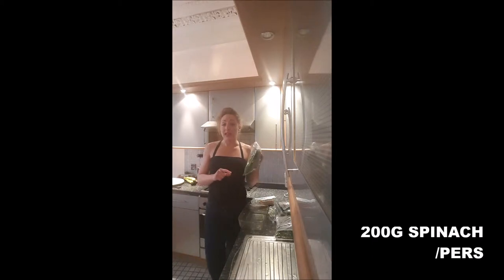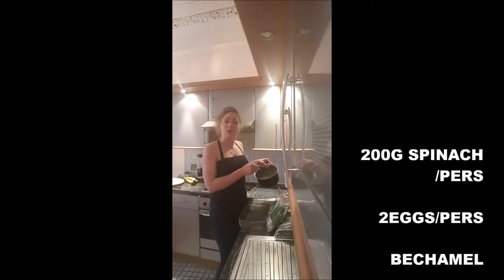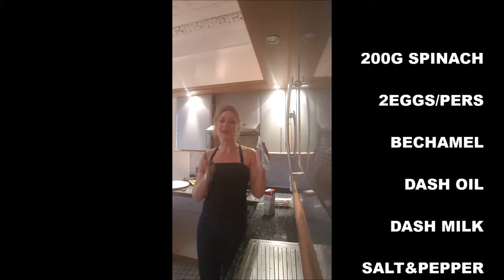To realize this recipe, you will need 200g spinach per person, 2 eggs per person, a béchamel sauce — if you don't know how to make it, you've got the link in the description — a dash of oil and a dash of milk, salt and pepper.